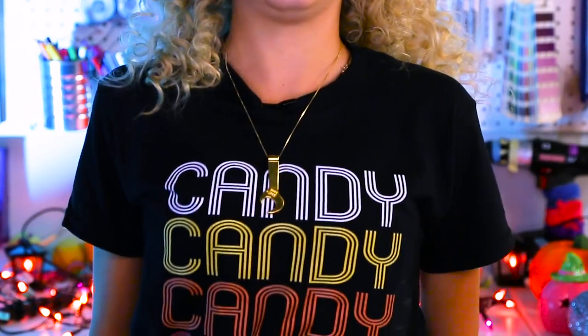Candy, candy, candy! That's what my shirt says. What do you do when you have too much candy? You make other candy with that candy. Candiception. DIY or die, am I right? Time to treat yourself.